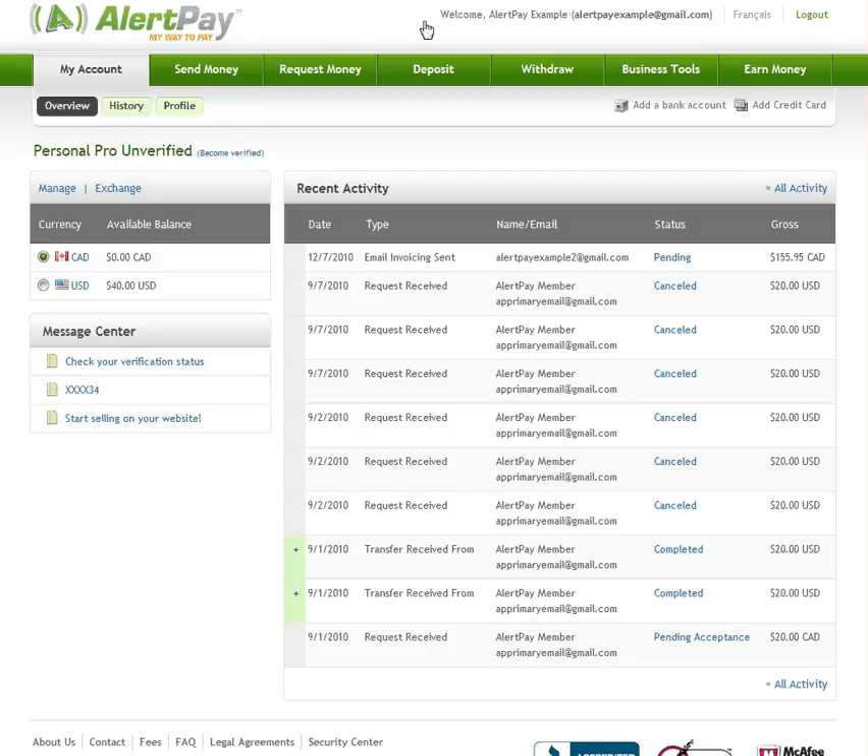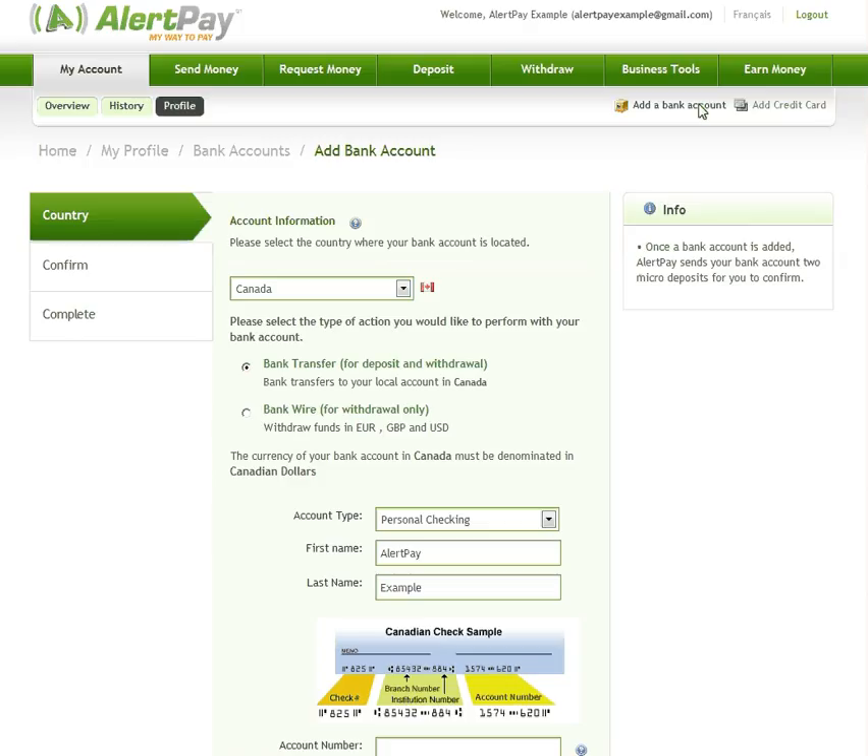First, log in to your AlertPay account and click on Add bank account. Select the country where your bank account is located and choose whether you will be using the account for bank transfers or bank wires.